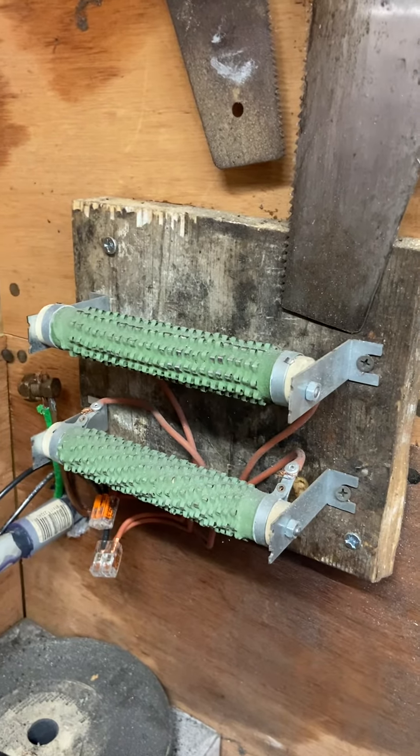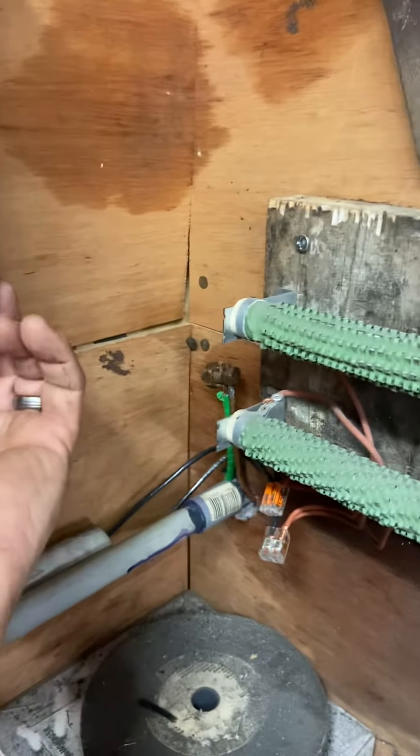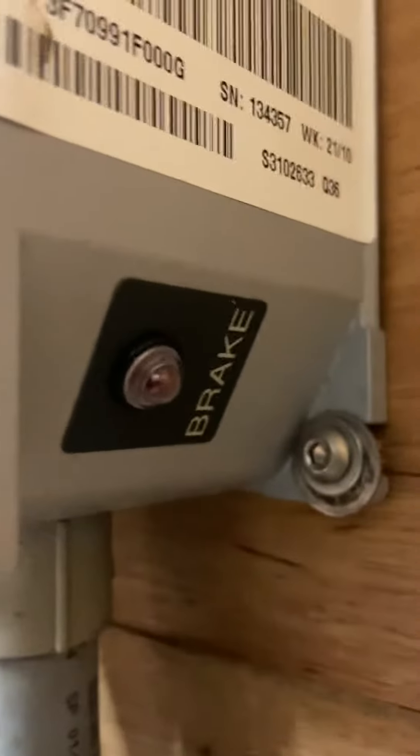I stripped those things out — the only thing salvageable was these for the brake. This has a little light on the side here; if the thing goes into a brake situation it will light that up.